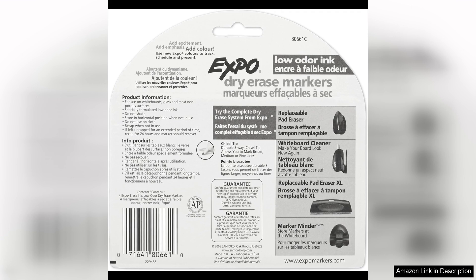Whether you're using them for presentations, brainstorming sessions, or teaching, these markers will not disappoint. In conclusion, I highly recommend the Expo Low Odour Dry Erase Markers in black. They are a great value for the quality you receive, and you won't be disappointed with their performance. Give them a try and see for yourself how they can elevate your writing and drawing experience.